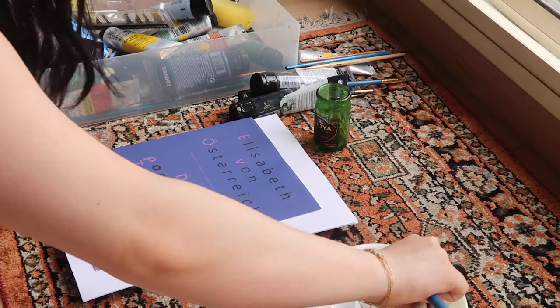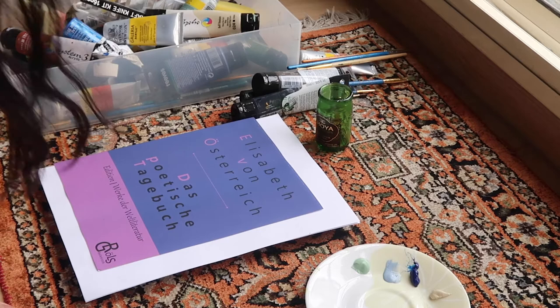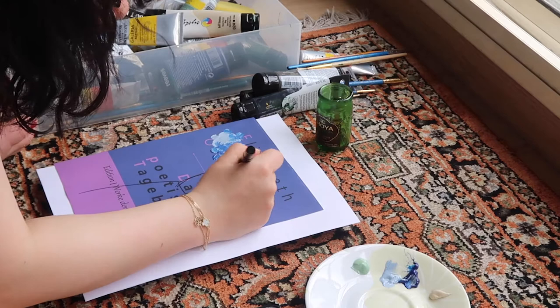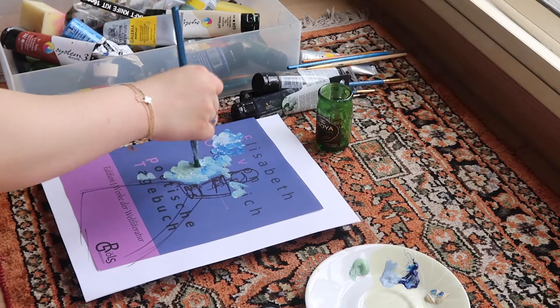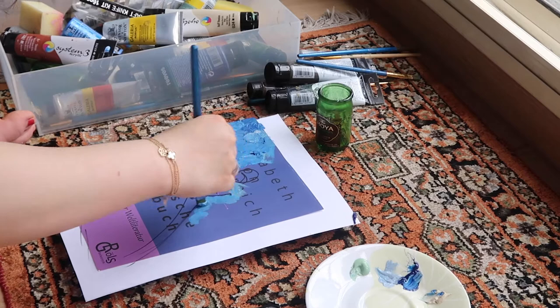Hi my lovelies! Today's video is going to be my sort of one-year historical sewing reflections, as well as me trying to paint the cover of a book. As you can see, the book is Empress Elizabeth's diary — Tagbuch, I think that's how you say it — and it's actually just her poetry. I'm currently learning German so I can't read everything, but reading this book is one of my goals. I'm going to paint the famous Franz Xavier Winterhalter painting of Sissi, or at least a very inspired version, because I can't paint faces.